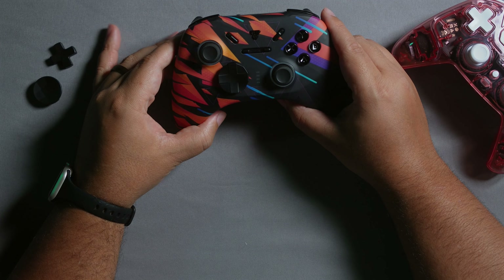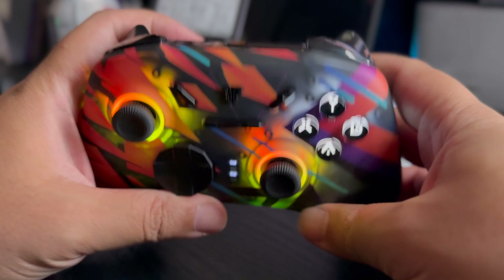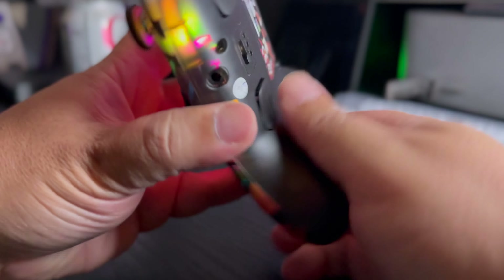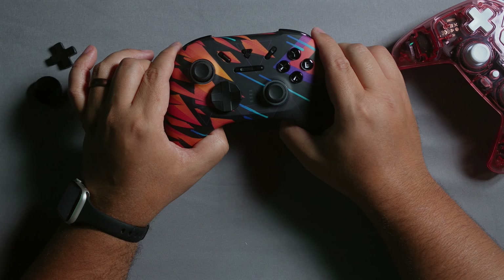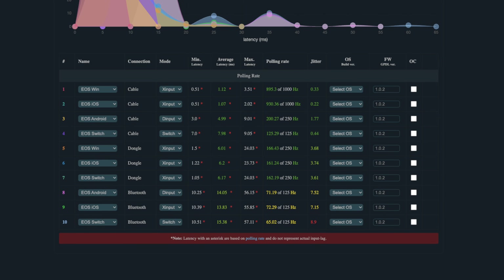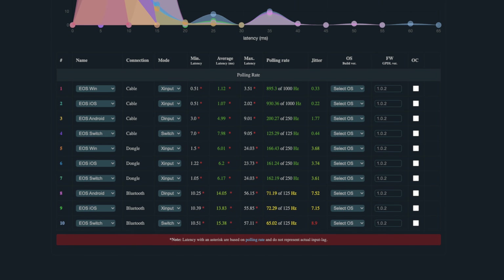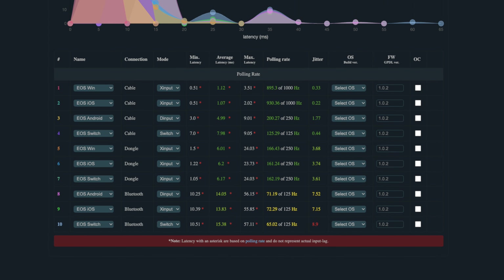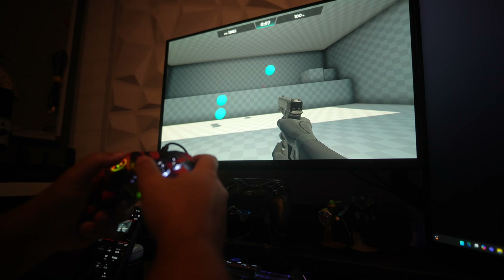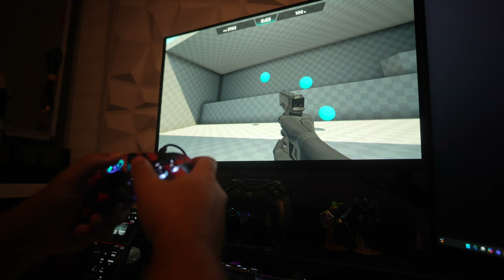In my opinion, the EOS Pro is by far the better option of the two. It comes with a swappable D-pad, nice feel, nice grip, nice ergonomics, the wireless dongle, and multiple modes. Overall I believe it's a better implementation on the market. It also has a 1000Hz polling rate when used wired. While both controllers have Hall Effect sticks, I find the Hall Effect on the EOS Pro works better.